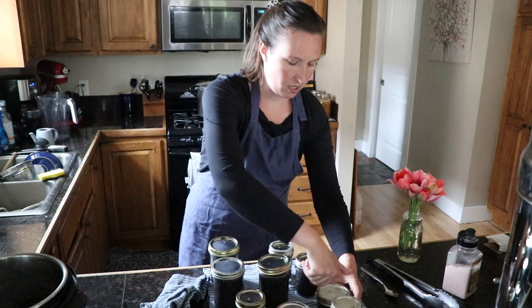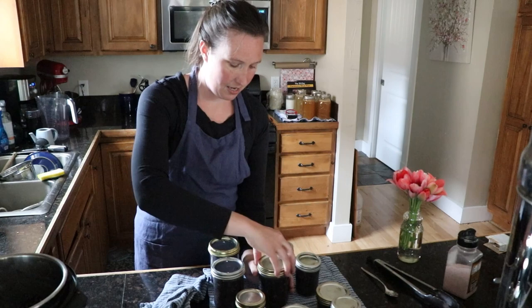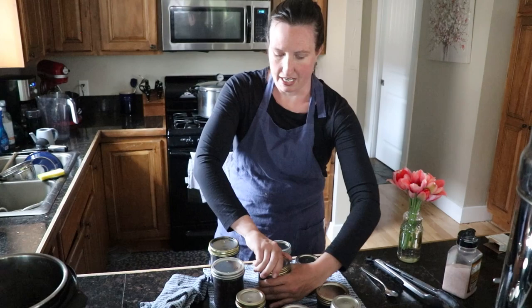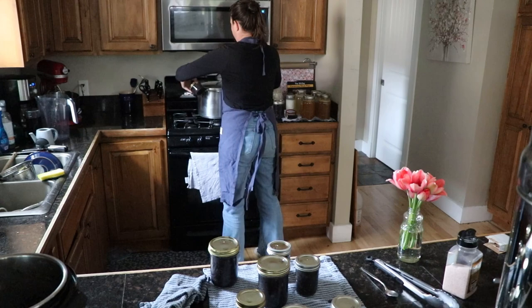Then we're going to add about a teaspoon of cream of tartar to the hot water in our canner, because we have hard water here and as I showed in my ground beef canning video it'll leave a white film on the outside of the jars without it. If you don't have hard water you might not need it, but I like having those pretty sparkling clean jars when I'm done without having to scrub them.